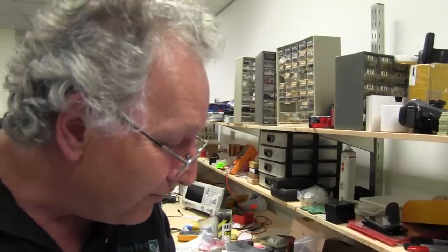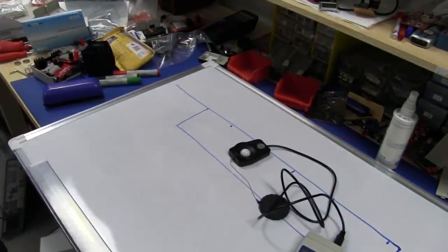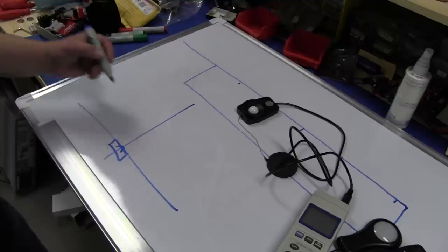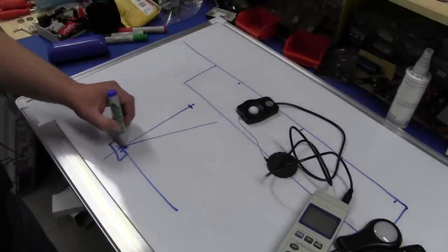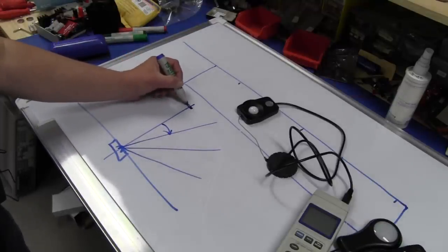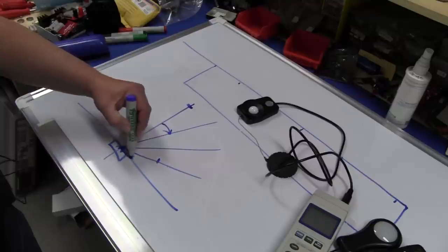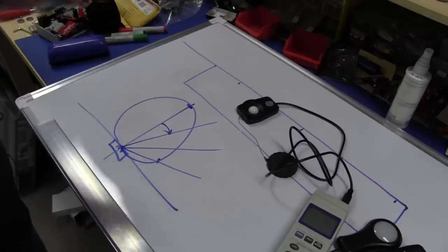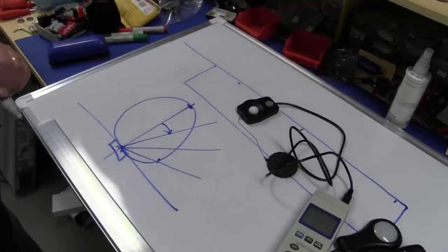The third parameter is how the response of the sensor varies with the angle of light. Ideally it should have a cosine response - if the sensor has a response of unity on-axis, going off-axis the response should be proportional to the cosine of that angle. Cosine of zero degrees is one, cosine of 60 degrees is 0.5, cosine of 90 degrees is zero. This is coincidentally the same pattern as the emission pattern from a Lambertian LED.